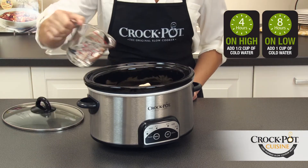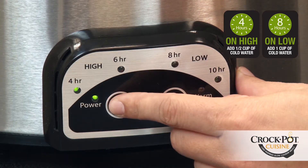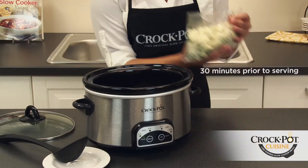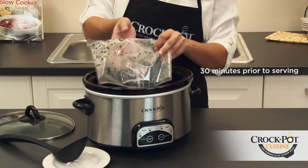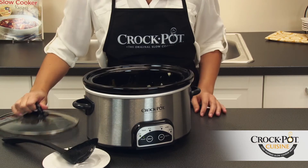To cook within four hours, add a half cup of cold water to your slow cooker, cover and set to high. Thirty minutes before serving, add the dumplings and stir. Replace the lid and continue cooking on high for an additional 30 minutes.